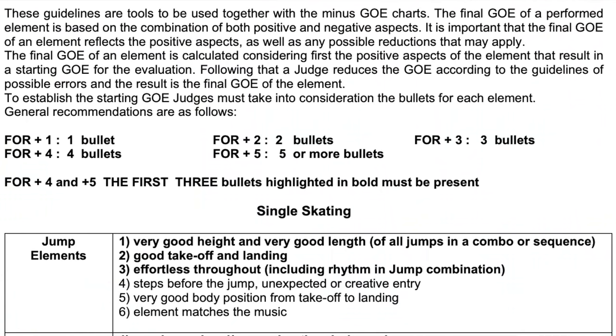Currently, the ISU does not really punish skaters for pre-rotating jumps, except for the kind of toe-axle jump — where instead of doing a toe loop, you do a toe and then an axle. Besides that, it's not really being punished. If we look at the graded execution criteria, which helps you get extra points on a good jump, there are basically six bullet points that can get you positive GOE. However, for plus four and plus five — the highest GOE marks — the first three bullets highlighted in bold have to be present. I would say that Camila's triple flip and triple Lutz are pretty similar, so my analysis for both would apply.